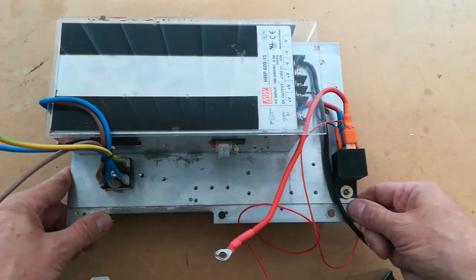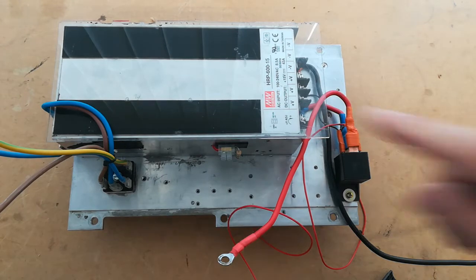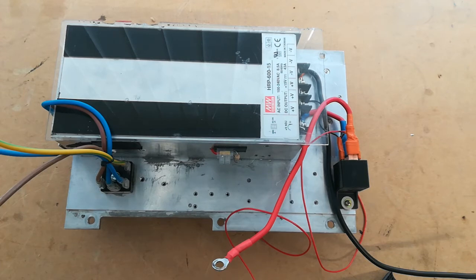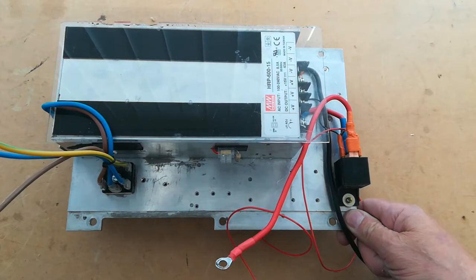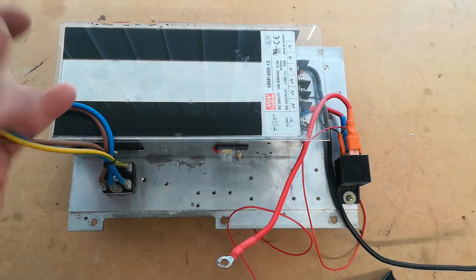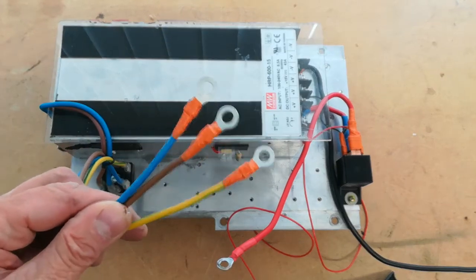When you turn the car on, the relay is powered, the supply is connected to the battery, and it's all ready to go. It'll probably provide some output at tick over — I haven't tested this yet. My plan is to put this in just before I install the Frankenstein pack, once I've taken out the nickel metal hydride pack from my test car, and do a quick video showing it working in the car. The MOT has run out on my car at the minute, so it'll be a week or so before I can take it out for a drive.